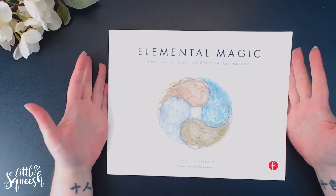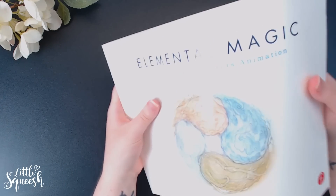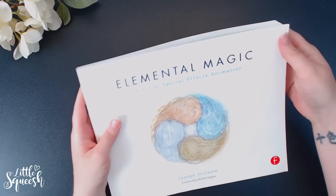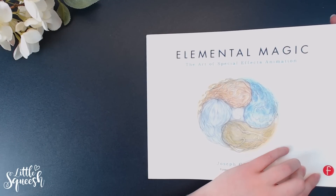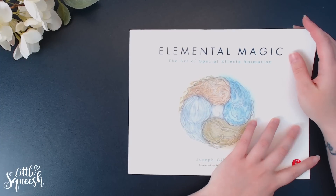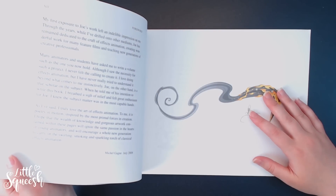Now this one is a bit unusual — it's called Elemental Magic: The Art of Special Effects Animation. It's very white so my camera isn't picking it up too well. The only thing I don't like about this book is that it's so bendy and because it's really long it's kind of hard to store. But other than that the content is great. I studied animation at university for about two and a half years and then realized I don't like doing animation — I love watching it and have a huge respect for those who do — but personally I cannot do it.